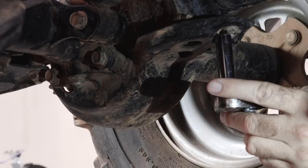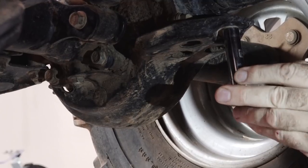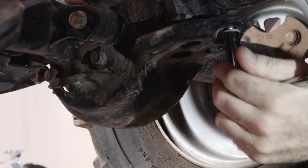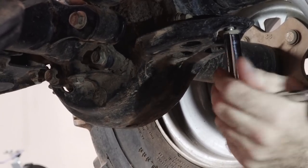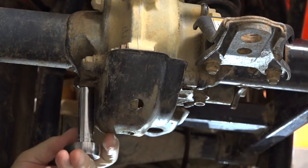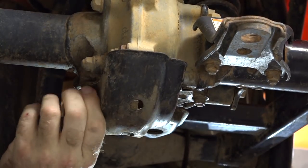We need to get this little shield out of the way that's covering the differential — it's held in by three 12mm bolts. By the looks of things, I don't think this fluid has ever been changed, because it looks like this cover is pretty much completely filled up with mud.